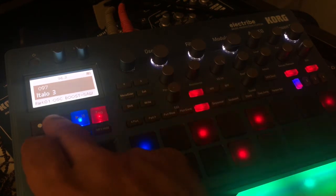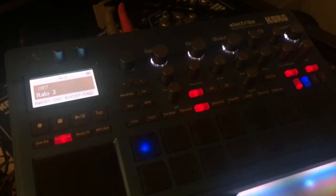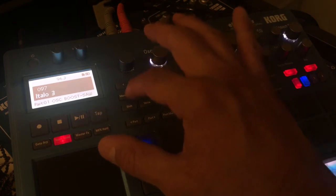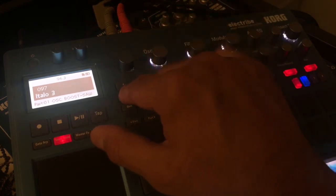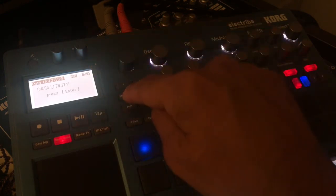So on this pattern here I got a beat — I'll play it for you. Okay, so what I do is insert the SD card, and then you go into the menu button here and go to Data Utility.